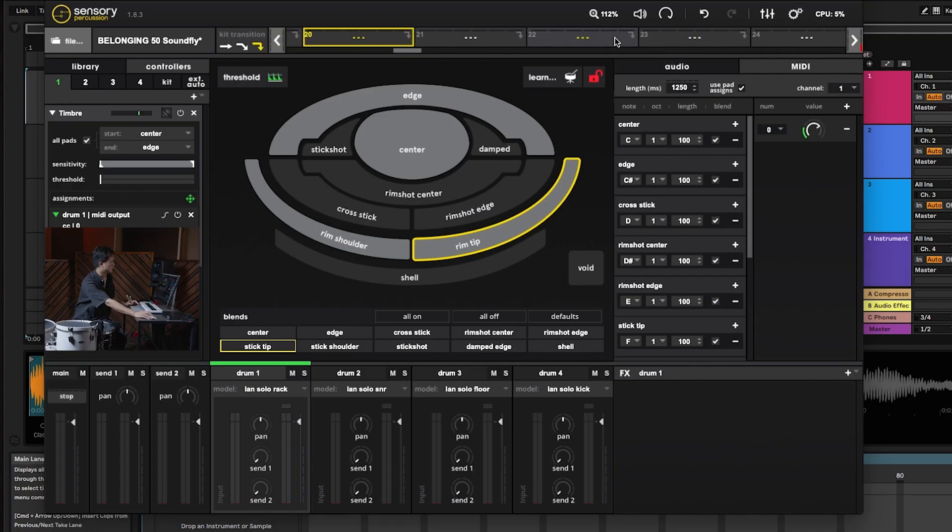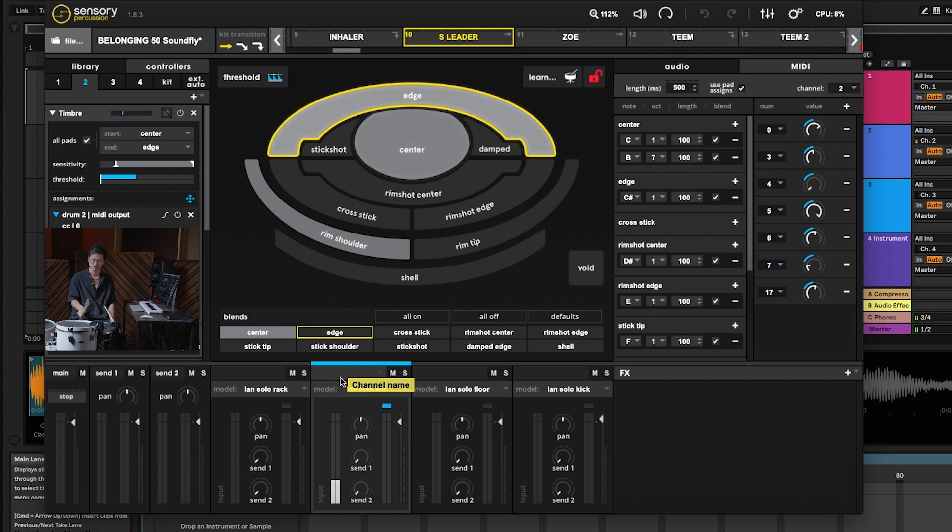On the snare drum I have a snare sample loaded, and as I move around the head you'll hear the pitch change. That's a level of expression that was super interesting to me when I was beta testing this technology.